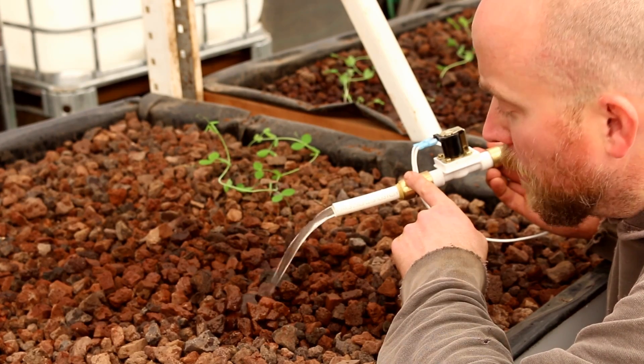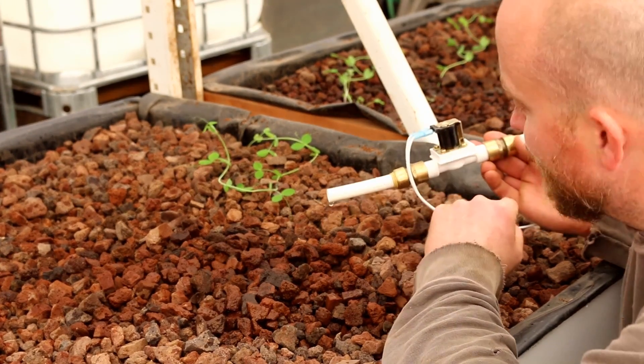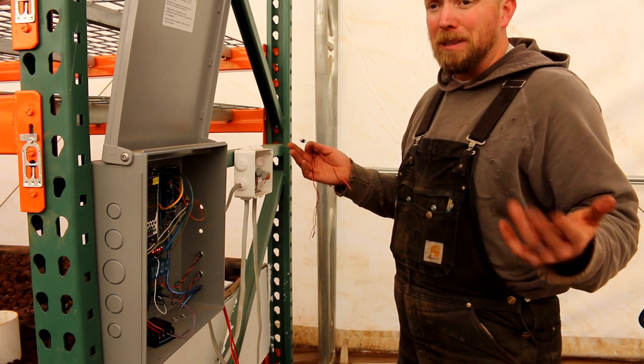Now we're going to move on to lane three and lane four. Hopefully their situation is similar and then the automation should be troubleshooting. I just got done checking out lane three and it needed to be blown out — that was pretty much it on that one.